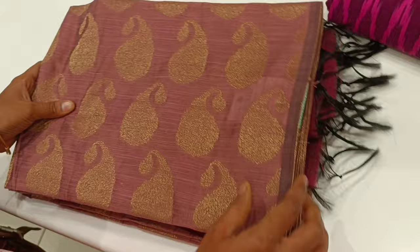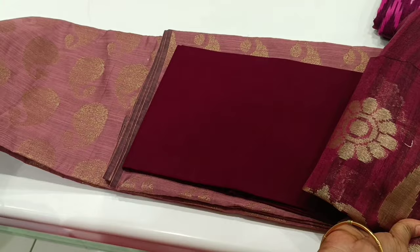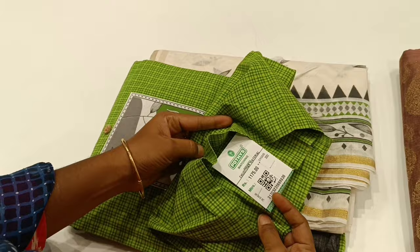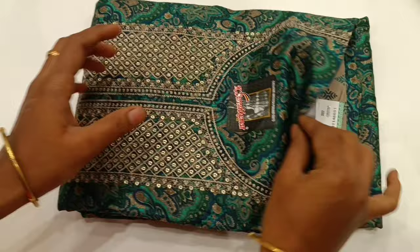This is a red color item. This is a green color. This is a pure cotton material with a printed pattern. The rate is 1,240.